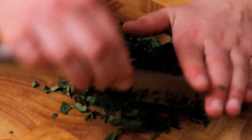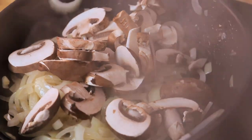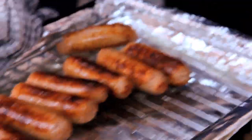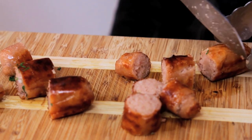The parsley is going to go in right at the very end. With the onions beginning to soften and sweeten, we can add all the mushrooms in. Let's get the sausages out, and then cut them up — take each sausage, fold it with the tongs and just cut them into individual pieces.